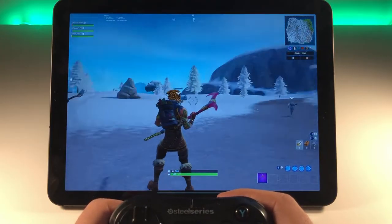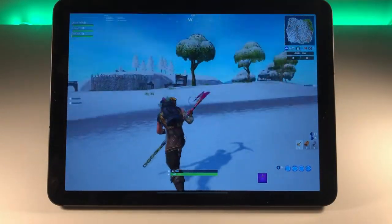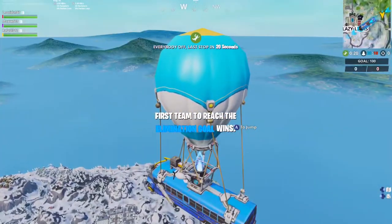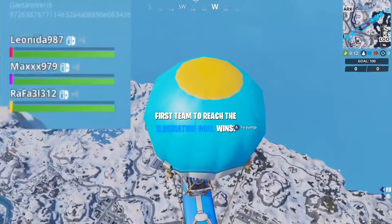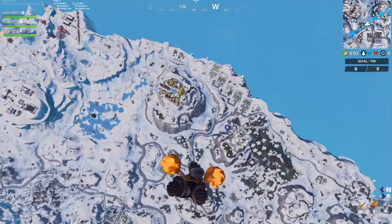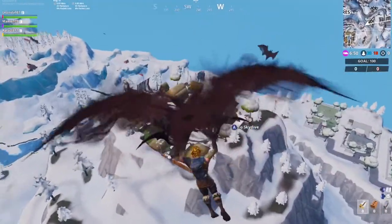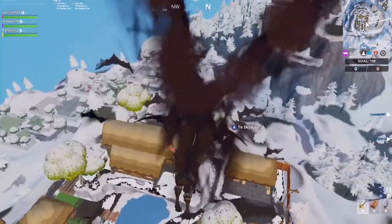We're already in the game and everything works. I'm playing with the controller with no hands on the display — we can run around, we can jump. We're on the Battle Bus already, so basically everything works just like on console. One interesting thing: in the top left corner we're no longer in the touch input lobby — it matches us with Nintendo Switch players in this team mode. A bit later I'll jump into another game mode and you'll see it also matches us with other consoles with mixed input.